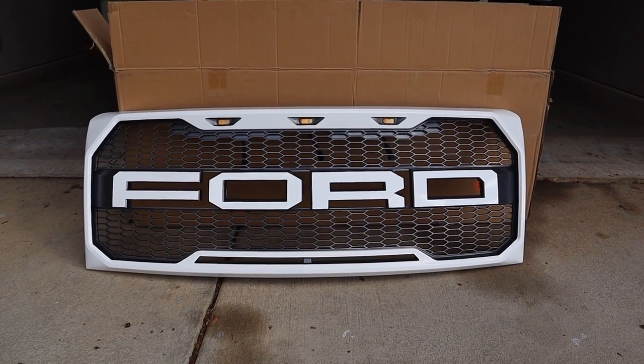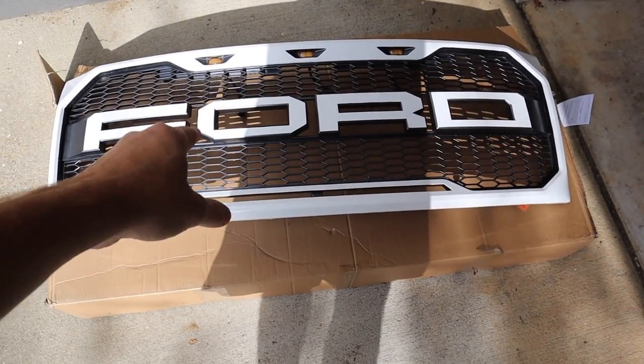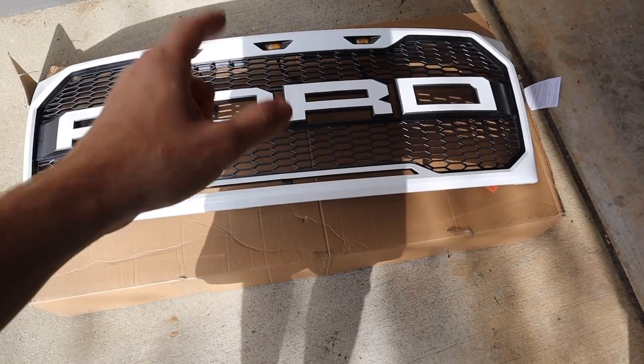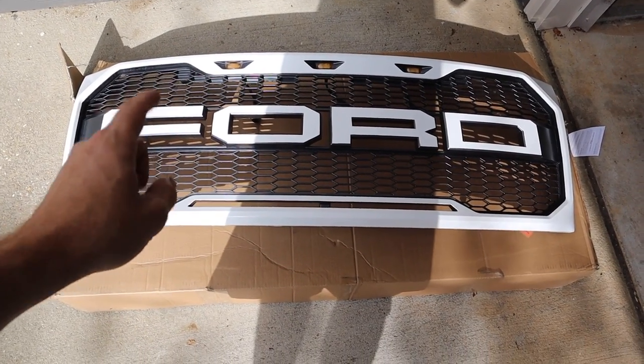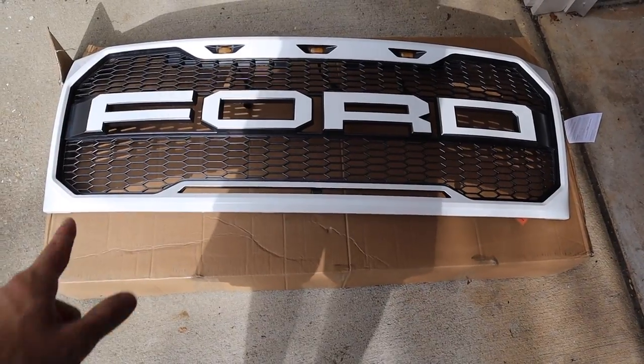I can't wait to take this off. Hopefully it doesn't take us too long — maybe an hour — and then we've got to wire up those lights. So make sure you guys stay tuned for that. This is for a 2009 to 2014 F-150, so if you're interested I'll have the link down below in the description. He got it for $133 shipped to the door, and then however much it costs to get it vinyl wrapped.